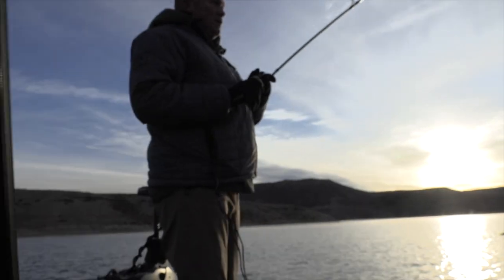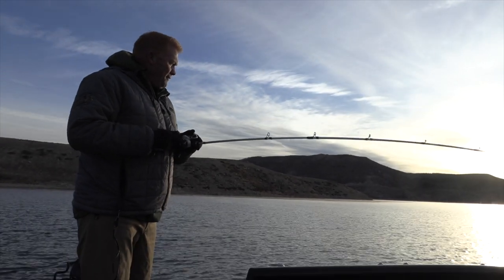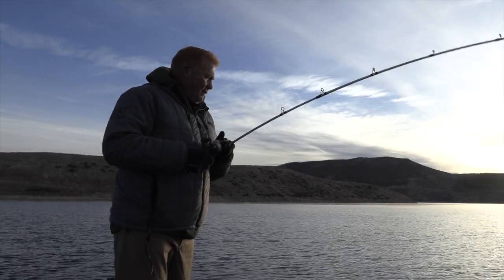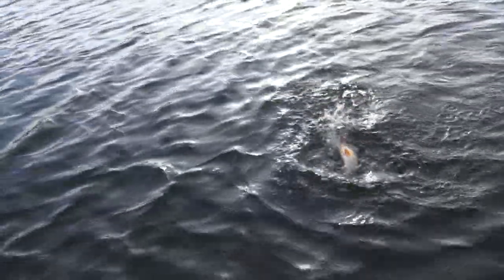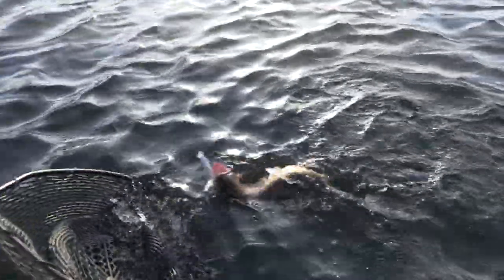Oh, there we go — fish on, baby! Here's our first fish of the day right here, right off this point. I love it. Big cut. Look at this. Look at that cut. Look at all those colors on that fish. Get a net up here. I love this because these fish right now are in their colors.